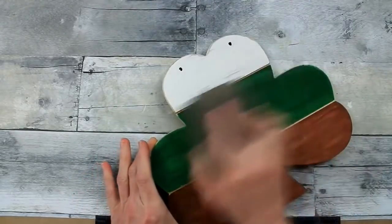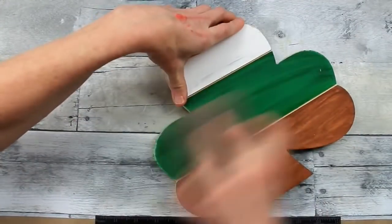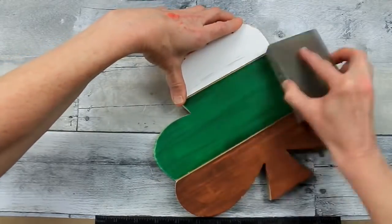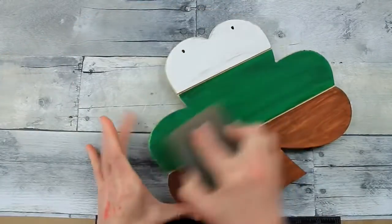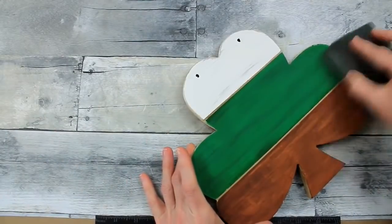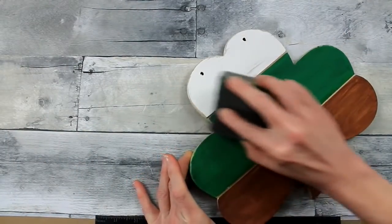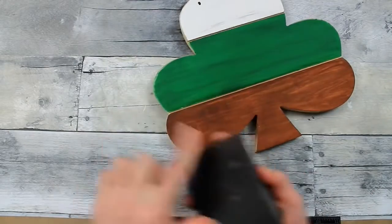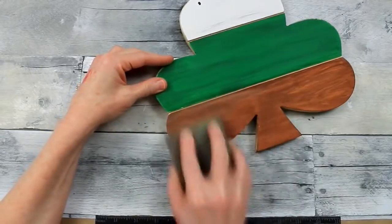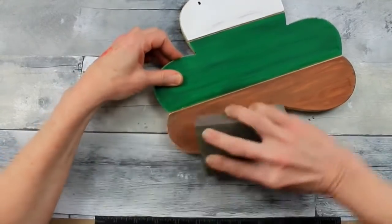Now I've moved on to using the finer grit sanding block. If you're using a bunch of different colors of paint, to keep from having your paint muddy up other areas, choose which side or corner of the sanding block you're using — use one for green, one for brown, one for white — so that it doesn't bleed onto the next one.